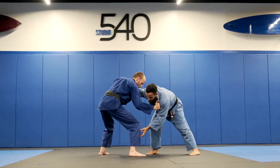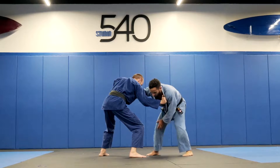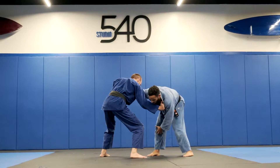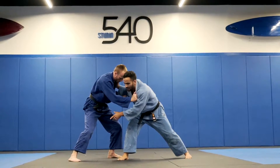First step is make his step back with this front foot. For this I will push with my shin on his shin. Make him step back.